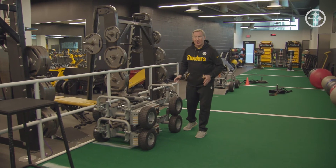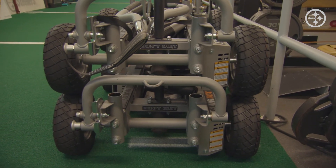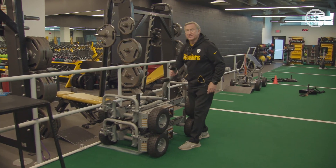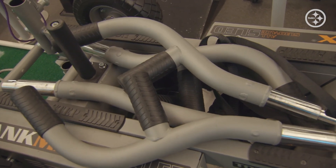We have them back here on our track area, where we utilize them on a daily basis for a variety of different movements and exercises. Another feature of the Tank MX is the redesigned handles — you can take them off and put them on, which is also great when you stack the units.